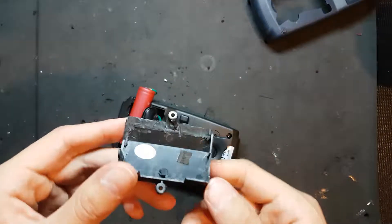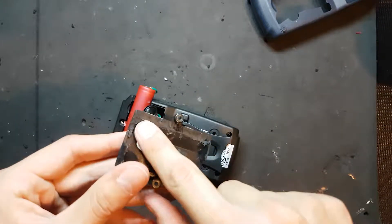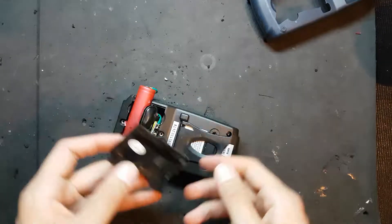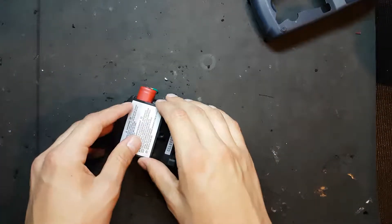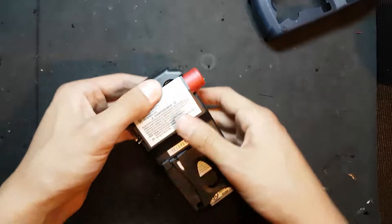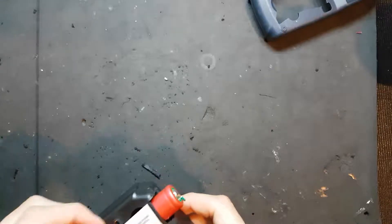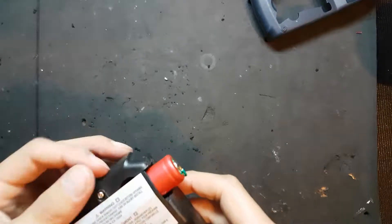I didn't bother filming this, but after some heavy modification I chopped all of this bit off. I even cut out a little piece here, so hopefully we'll be able to close this — sort of, almost — but in our case, almost is good enough.